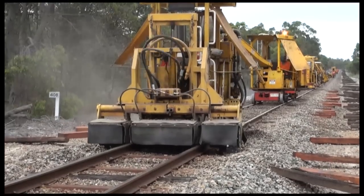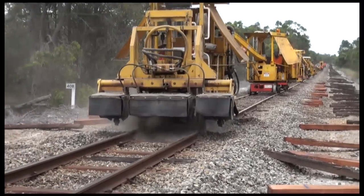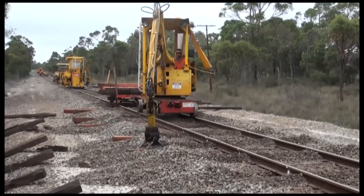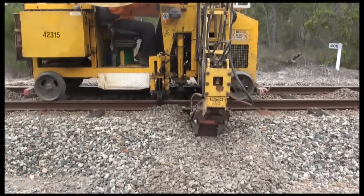The gemco machine extracts the failed or life-expired timber sleepers. Again, the scarifier creates a clean bed. New timber sleepers, or any reusable timber sleepers generated from the steel run, are then inserted into track. The tie crane positions the timber sleeper in its approximate position and further gemcos slide the sleeper under the rail into the final position.